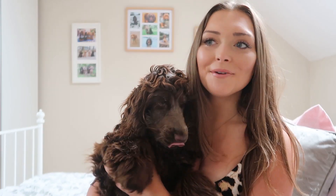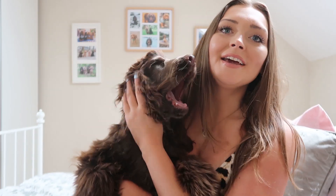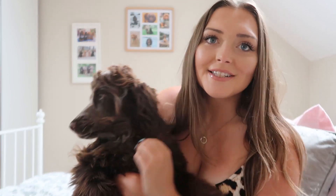Hey everyone! So today I thought I'd film a 5 month puppy update. Tabitha was 5 months 2 days ago so I thought it was time for an update.